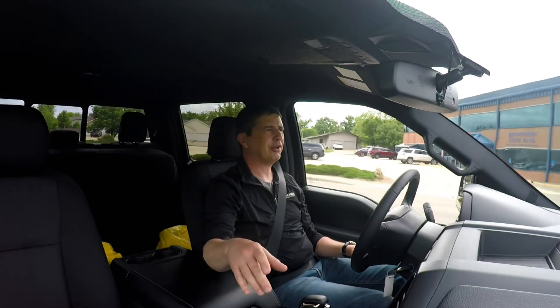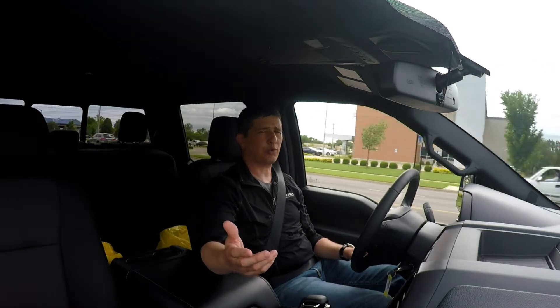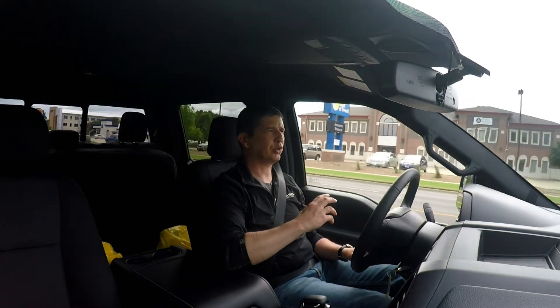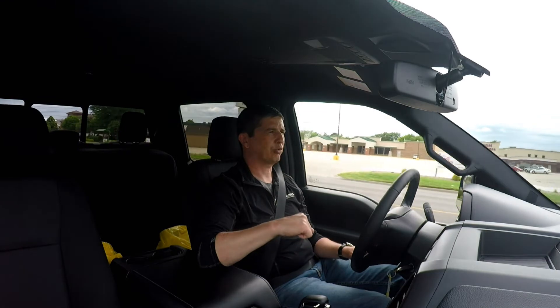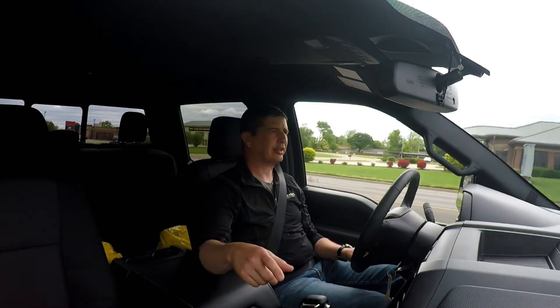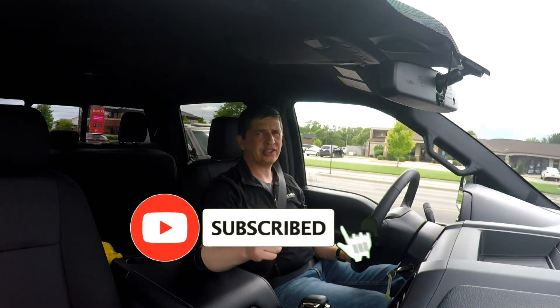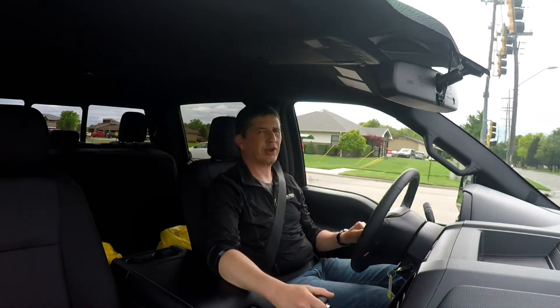Drop your questions and feedback in the comments so I can make cool videos for you in the future. Please share this channel so more people can subscribe — I've been doing YouTube for about four or five years and have around 20,000 subscribers on the Long McArthur channel. I think you'll really enjoy what we do here. If you haven't subscribed yet, hit the red subscribe button, ring the notification bell so you get notified on new uploads, and smash the like button so others know it's worth watching.